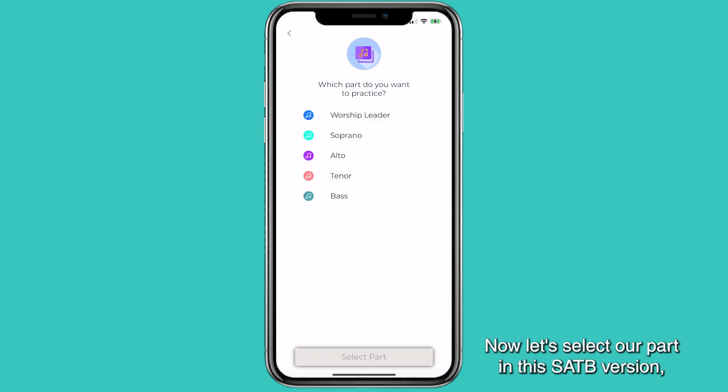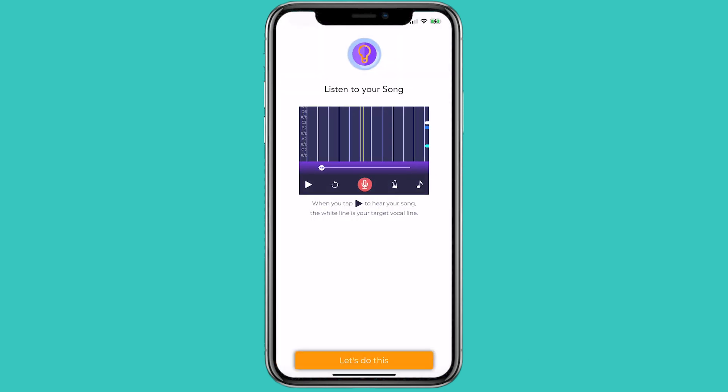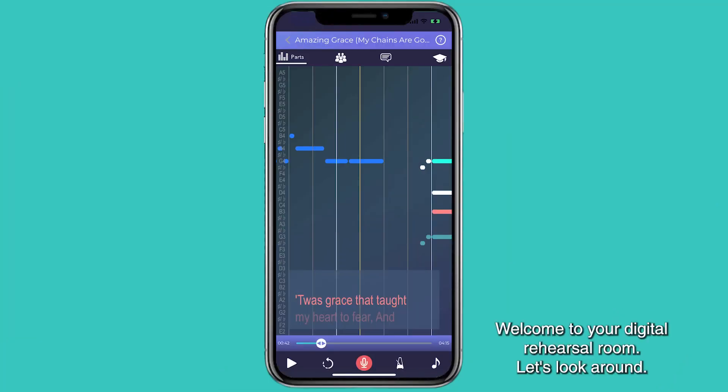Now let's select our part in this SATB version. I'm singing alto. Welcome to your digital rehearsal room. Let's look around.